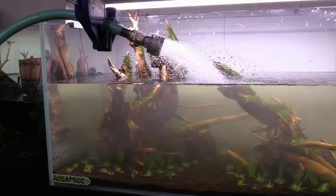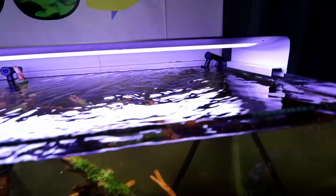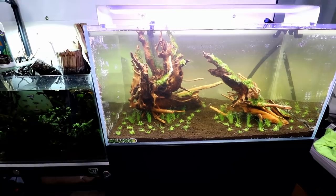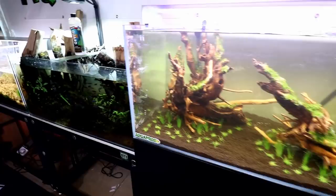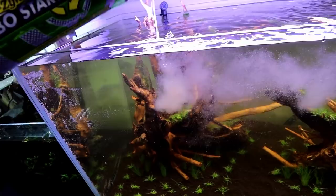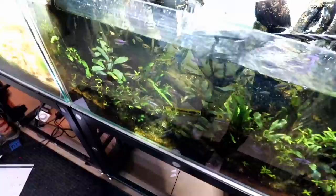Filtration is complete — we moved that Awaza filter over and everything's looking pretty good. Because we're adding fish today, we're going to dump in a bunch of Turbo Start to make sure everything is good in our system. We did have to clean out our filter quite a bit, so before we put a bunch of fish in we just want to double-check everything's going to be safe. Let's make this thing super cloudy with bacteria — pour a little bit back here by the filter input and that should be good.